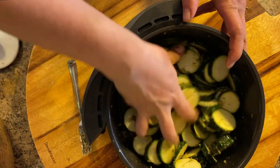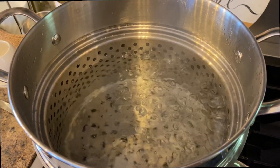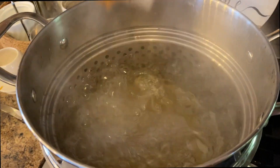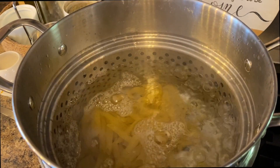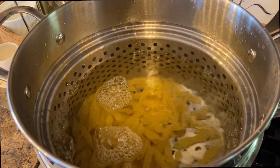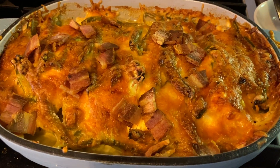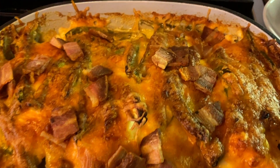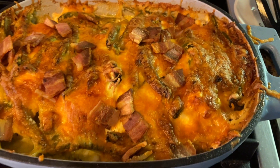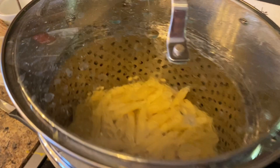I am also making pasta. The recipe calls for pasta to be added to the casserole, but because I was making the casserole a little bit keto-friendly, I did not add the pasta in it — I served it on the side. About five minutes before you finish off your casserole, you want to add your cooked bacon. And here it is all done, along with my pasta and my zucchini.